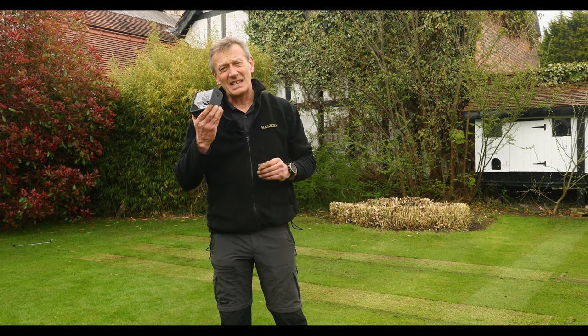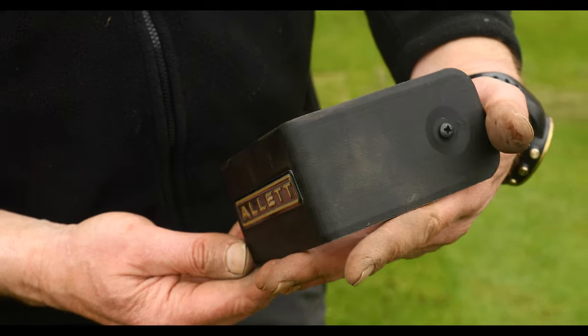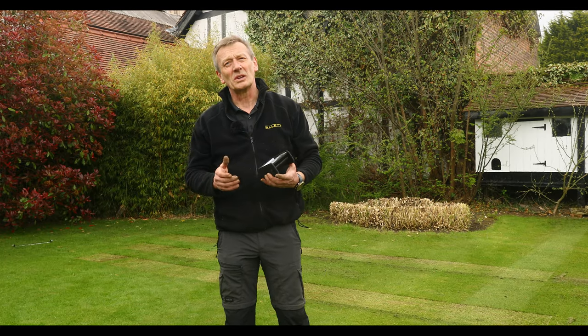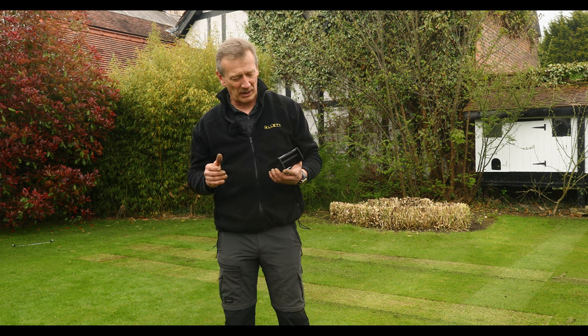What we have now is the Allet grass gauge. The Allet grass gauge measures the height of cut of your grass, or the height of the grass before you cut, so that you can actually stick to the one-third of the height plant rule when mowing.